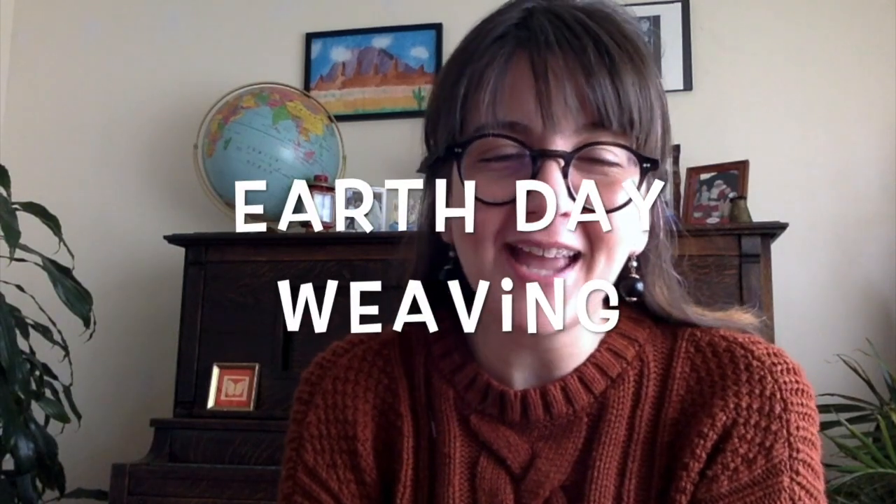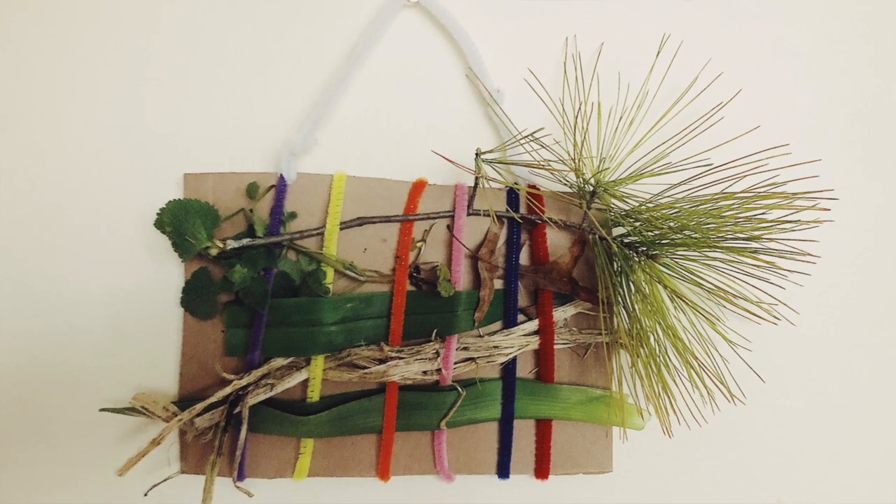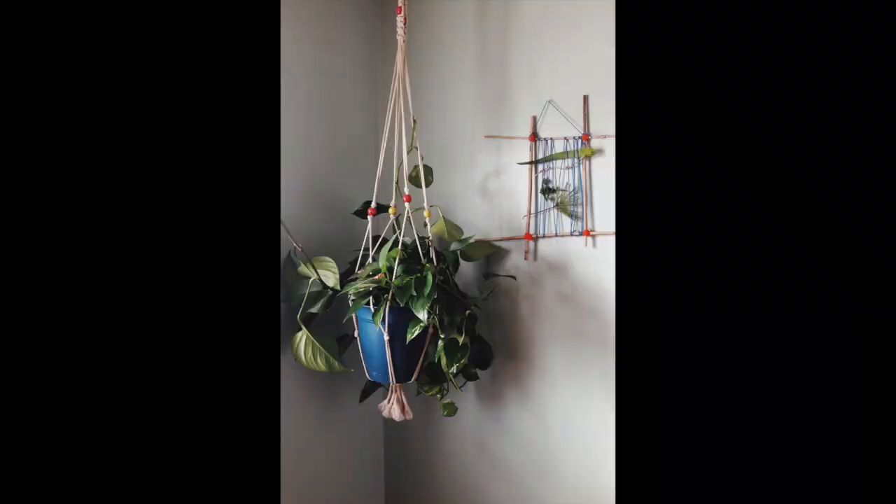Hello everyone and happy Earth Day! This is the video I've been talking about, the one I told you about at the beginning of the week. It's the weaving project with found objects and it's connecting to nature for Earth Day. I'm going to walk you through the steps of this project and give you the resources I have. If you have any questions you can send me an email and I can walk you through the steps.